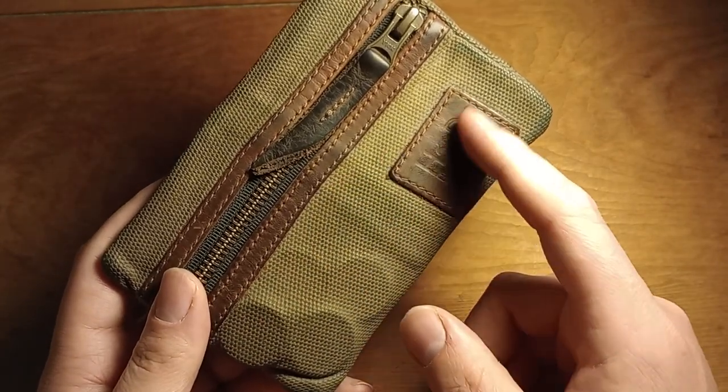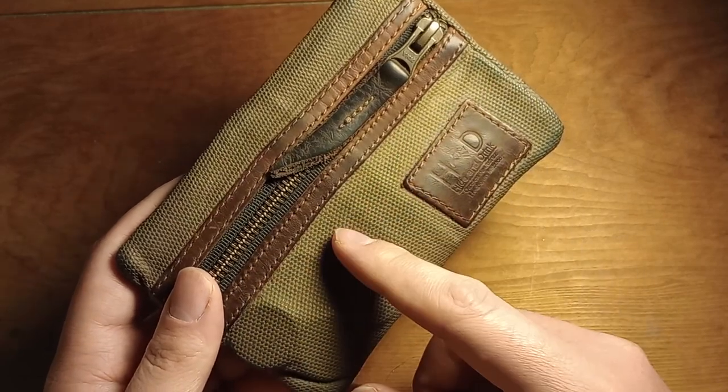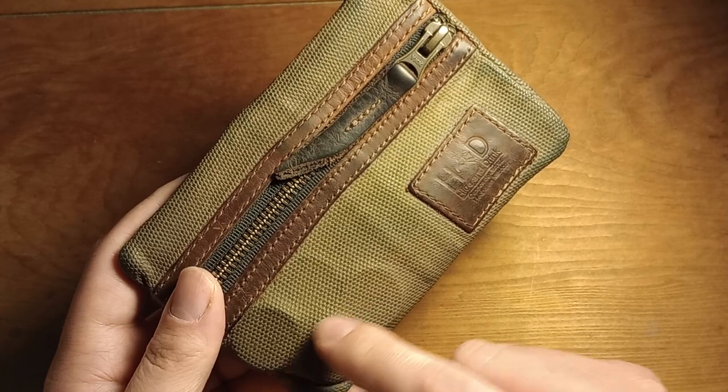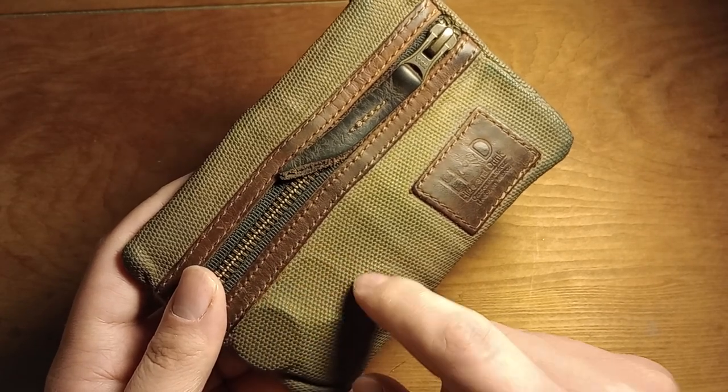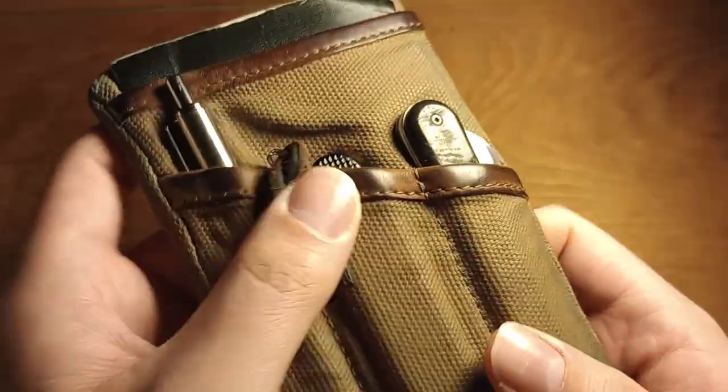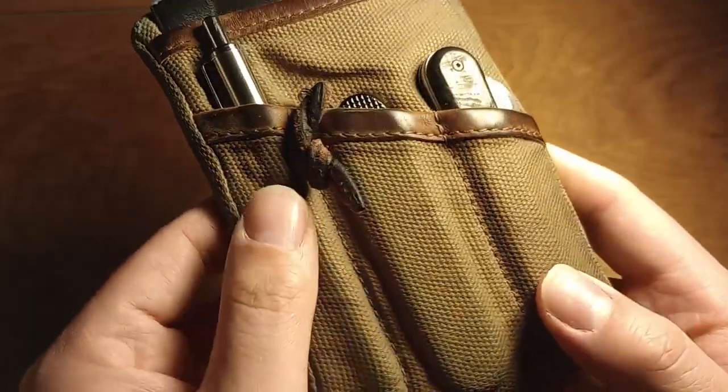If you weren't carrying a wallet, you could put cash or cards in here as well. But since I carry a wallet too, I just keep quarters for parking meters in it — not really pocket change, specifically quarters for meters.